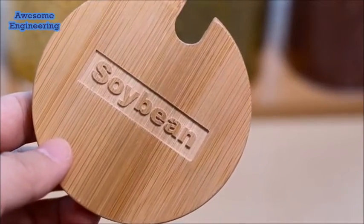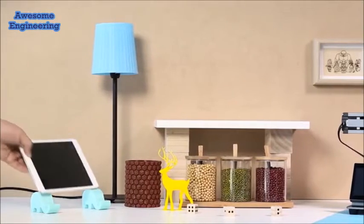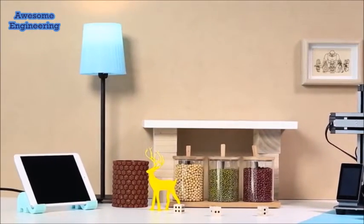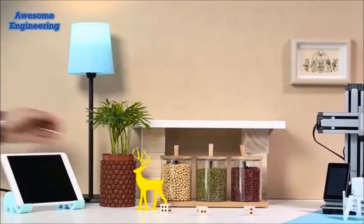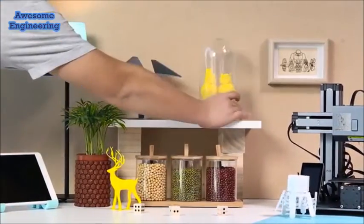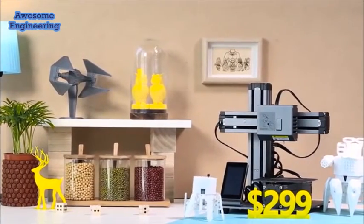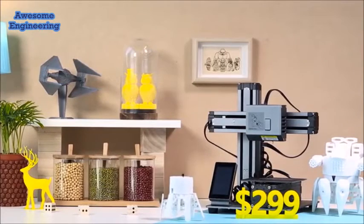Snapmaker is versatile, inspiring you to create in more ways. We're very excited about what we've built so far and want to invite you to enjoy the creative life with us. Therefore, the Snapmaker 3D printer is at an amazing price of only $299. Now, we need your support to bring Snapmaker to life. Back us on Kickstarter today!